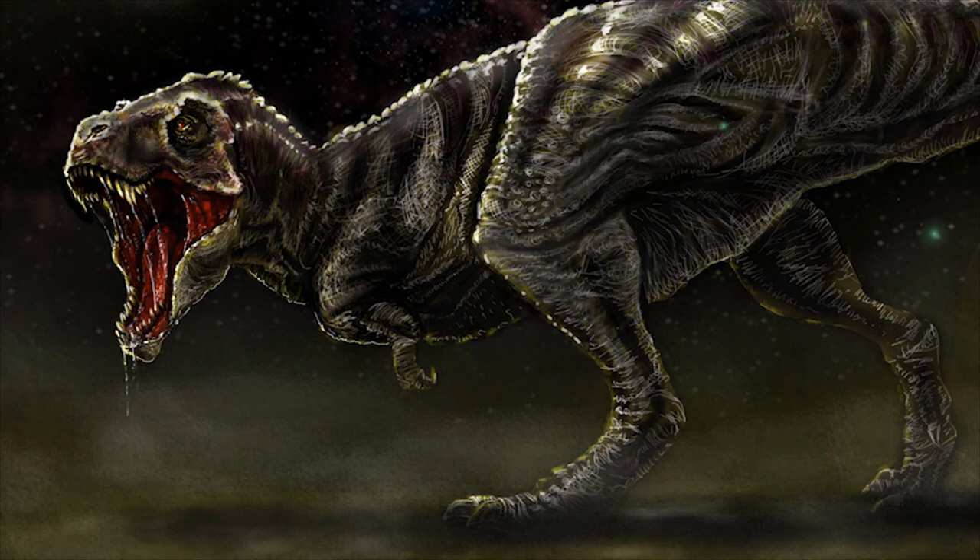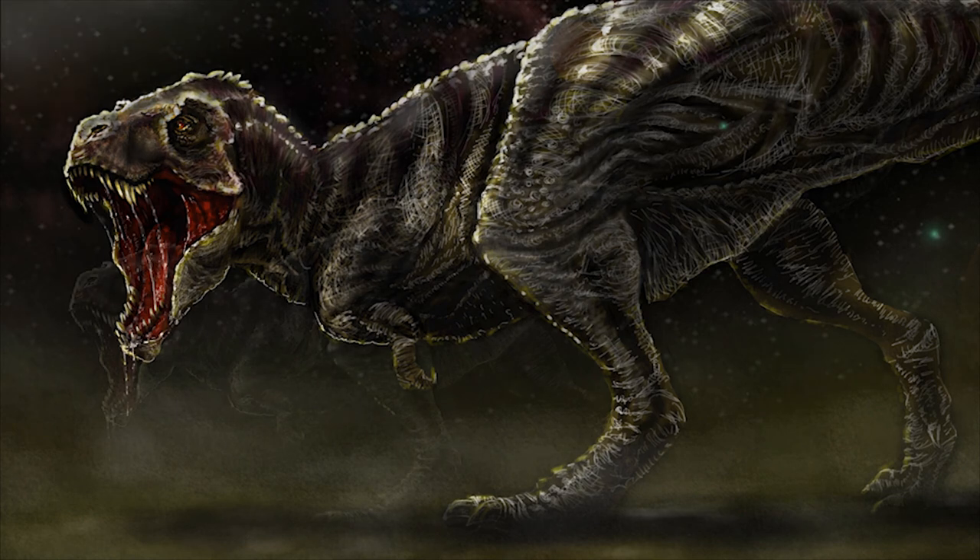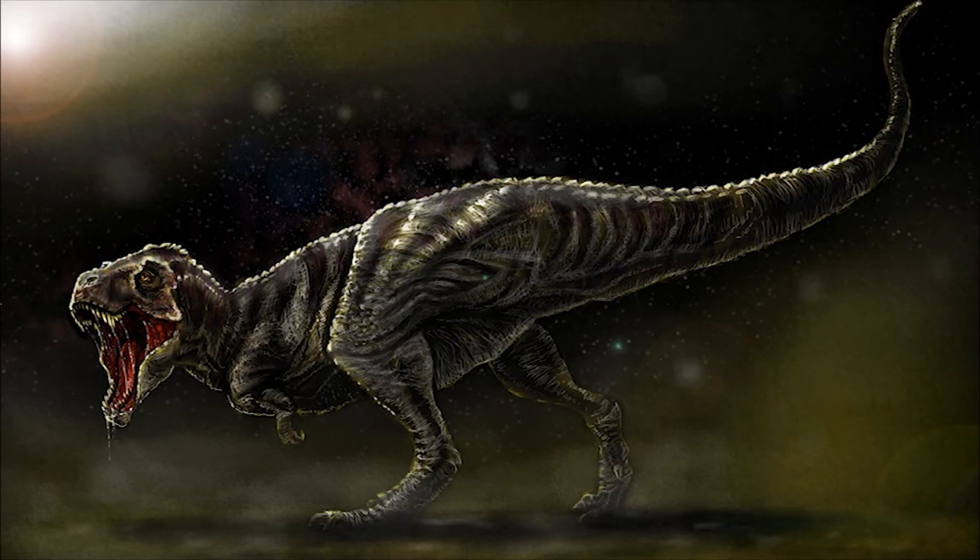That, my friends, is my digital painting, which I am calling my ultimate Tyrannosaurus Rex. I'm artist Wayne Dowsant — thanks for watching everyone.